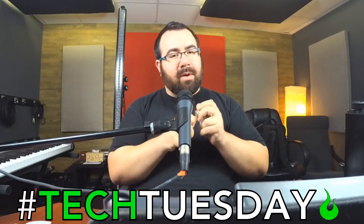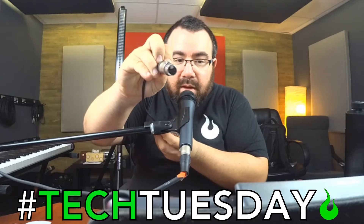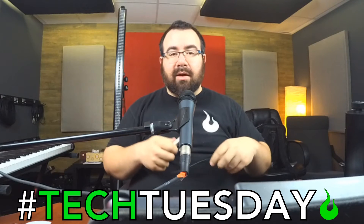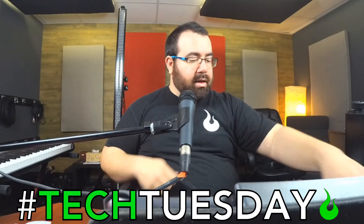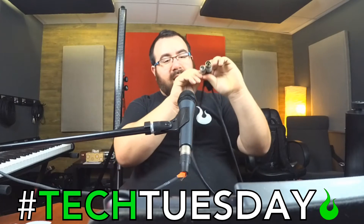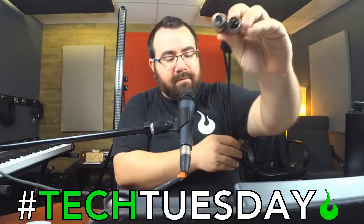DMX comes in 5-pin and 3-pin. There are 5 pins, so we'll use an adapter to convert it to 3-pin, which is what a lot of the very affordable lights are going to be in that you'd probably be using in your church. This will connect to your computer, and then connected to that, you will need a DMX cable. This is actually an audio cable that I have in my hand right now — you'd want an actual DMX cable, but the connectors look the same. So in this case we've got two 3-pin connectors, and that's going to connect to your light.